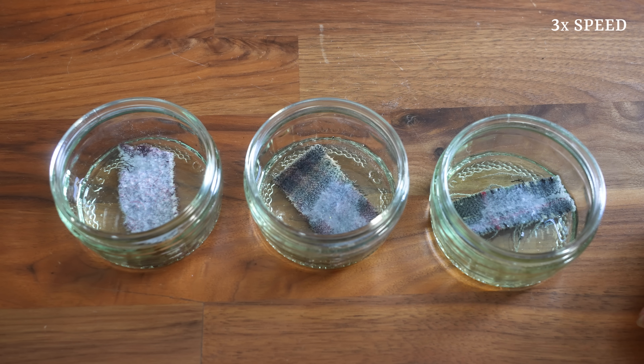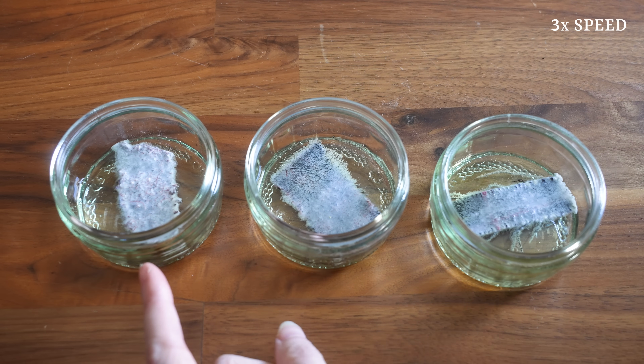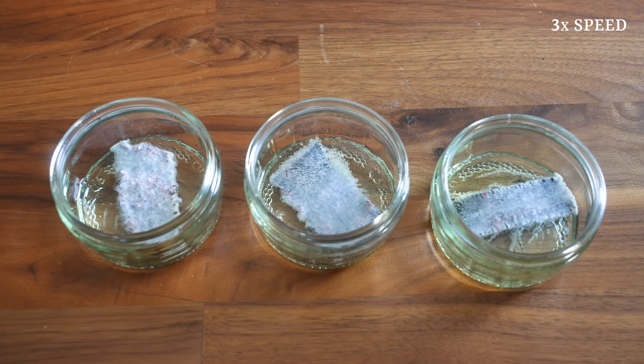The first thing we'll notice with genuine protein fibers is that they'll start to foam up after a few seconds. This is a surefire sign that there is at least some protein action going on here. No foaming is going to be a sign of synthetic or cellulose fiber content. We'll let those soak for a little while.